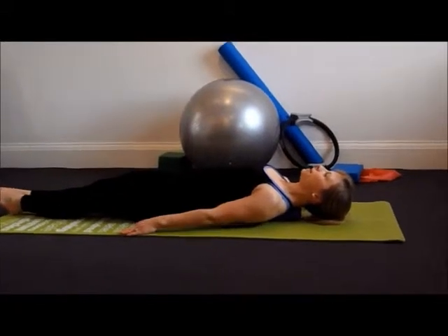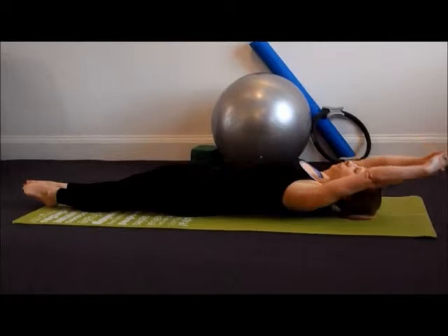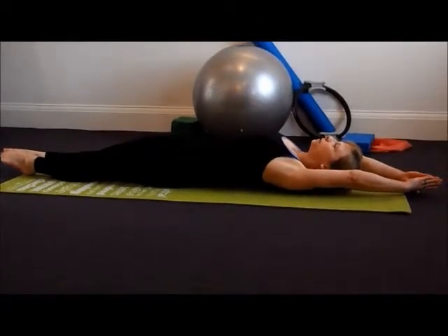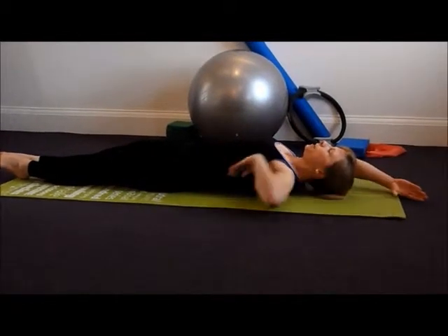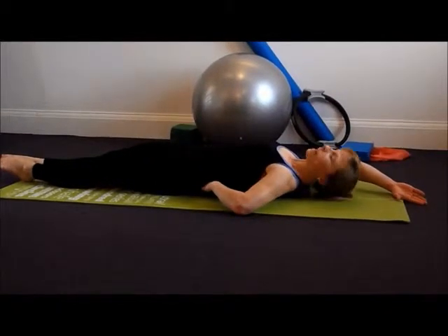Again, lengthening the legs, breathing in as the arms come up and breathing out to take them all the way back. Just be mindful when using the towel to draw your belly button gently towards your spine, as this will protect the lower back.